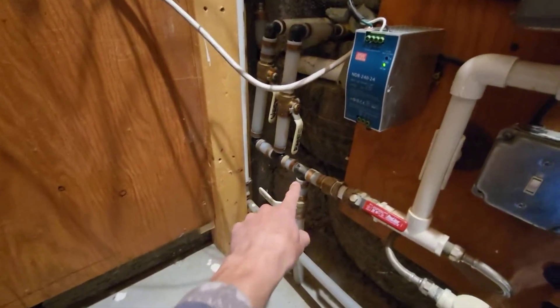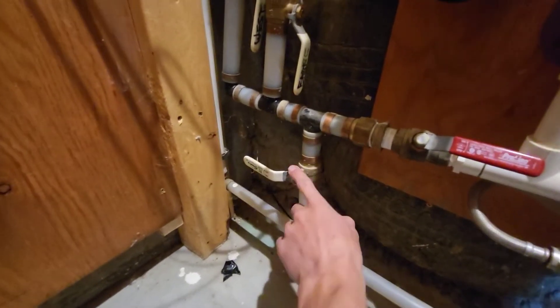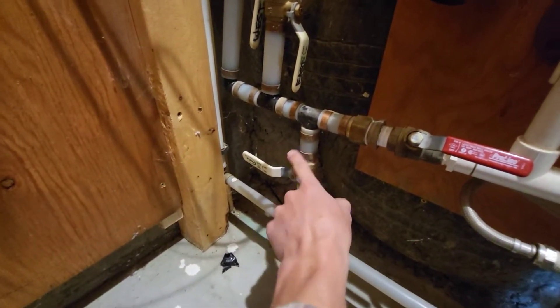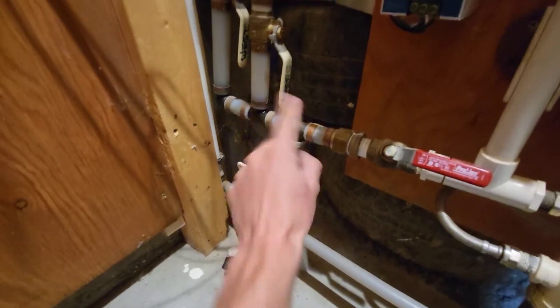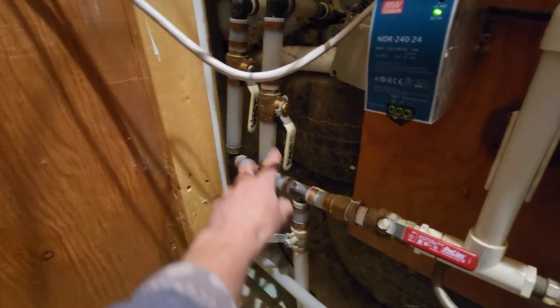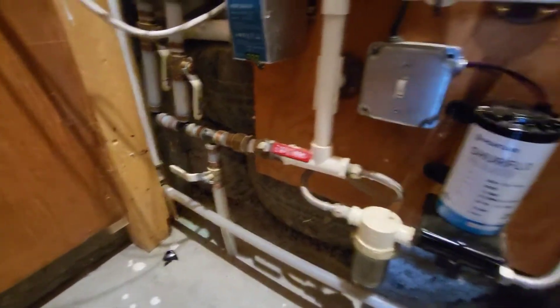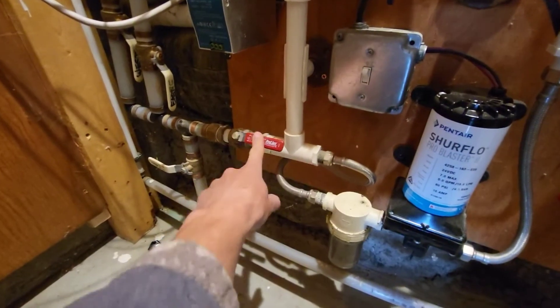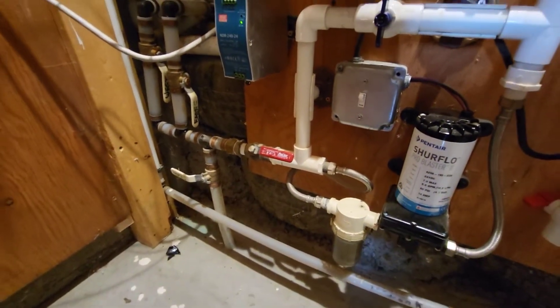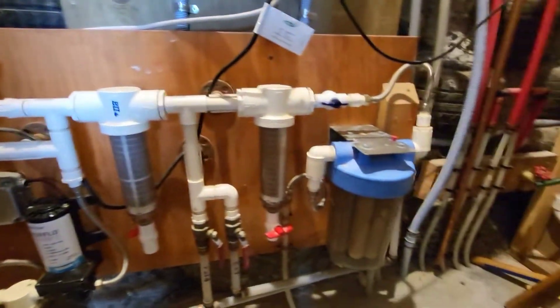Moving on from there, it comes down to another T which drops down to a valve. This valve lets you drain whichever cistern — both of them or one, however you have the valves set up. And then moving over, there's another valve that will shut off the entire water organization module.